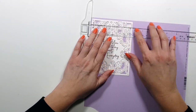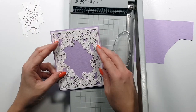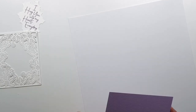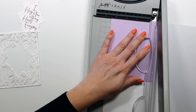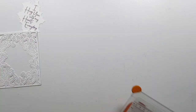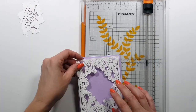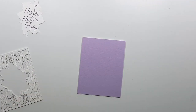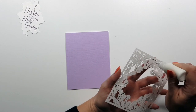Here I finally measured my die cut — I think it was about four and a half by five point seventy-five inches. This is larger than an A2, but I wanted some color to hang off the edge. So I simply measured the die cut and added to that measurement, making the panel slightly larger as you can see here.